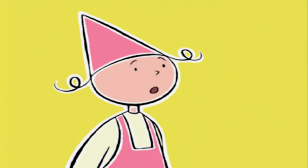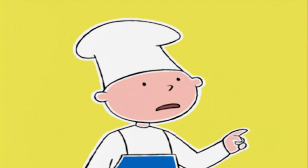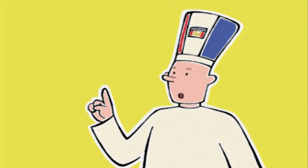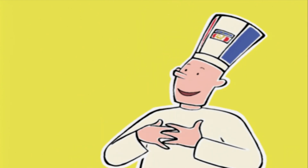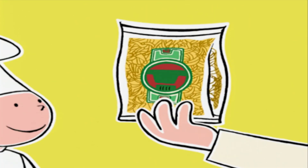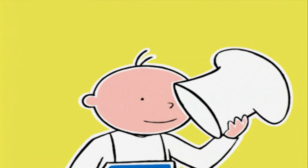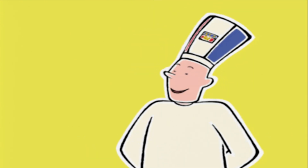Bonjour les enfants ! Bonjour Michel ! Qu'est-ce que tu as sur la tête ? T'as perdu ta toque blanche ? Je l'ai troquée pour une autre toque aux couleurs lyonnaises. Nous allons faire une spécialité de Lyon : le gratin de macaroni. Des macaronis ? C'est des pâtes ! J'adore les pâtes ! Vive l'Italie !